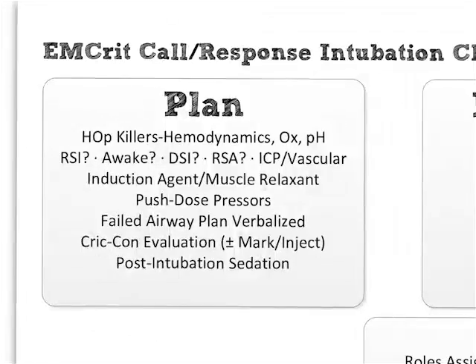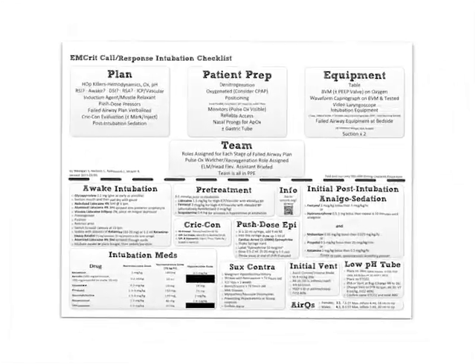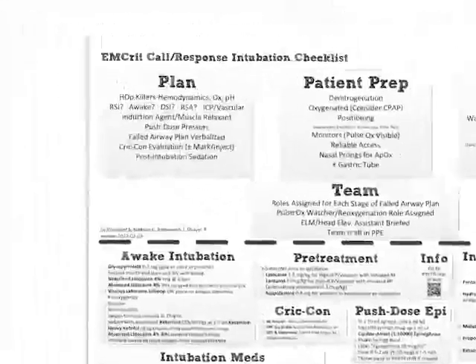The last thing on the plan: you plan and ask for the preparation of your post-intubation sedation meds now — not after the patient's intubated, especially if you use rocuronium. Right up front, before you do the rest of the checklist, you say: 'here's what I want for post-intubation sedation, could you get these prepped now?' There's a list here — you can disagree with it or customize it. Mine is either a fentanyl drip or hydromorphone pushes for analgesia, and a sedation agent: either propofol, midazolam, or ketamine. That was the plan.